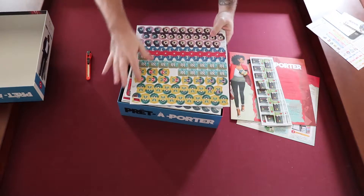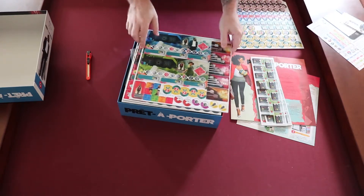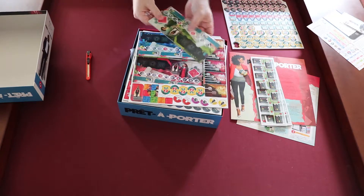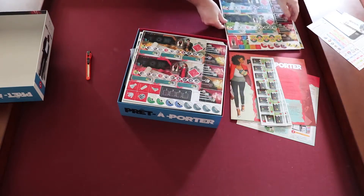There are ribbons — for what I can assume are competitions that you're winning. These look like they could be player boards. Again, nice and thick, good color, the art looks really cool. I hope the game is fun.